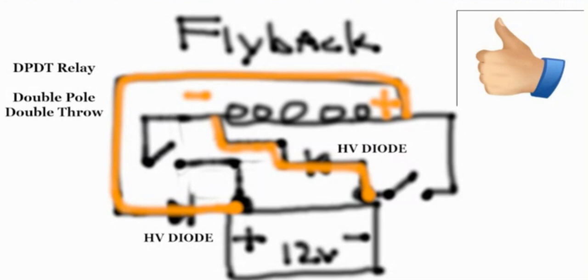This is the correct way to do the single battery flyback system. It requires two switches on both poles of your source — double pole, double throw switching.